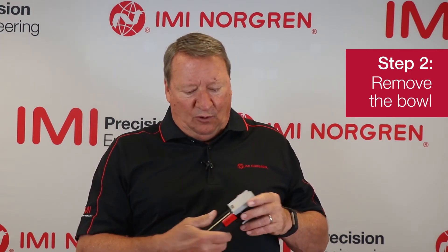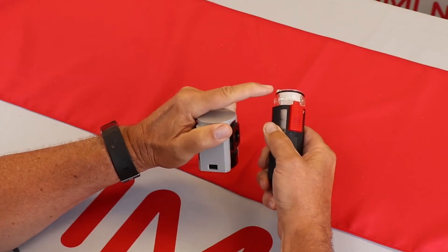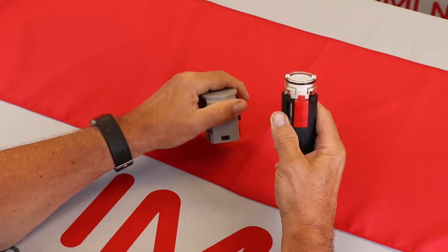Now that we've shut off the air to the system, we can replace the element. To replace the element, we need to remove the bowl. The Exelon Plus bowl has a dual locking system for safety. To remove the bowl, first you need to pull down on the red clip, push up on the bowl, and turn it. There are indents on the bowl that keep it from coming off without pushing up on the bowl.